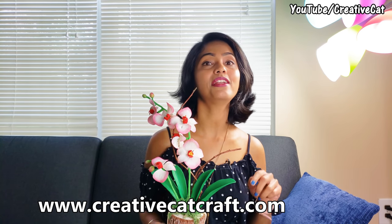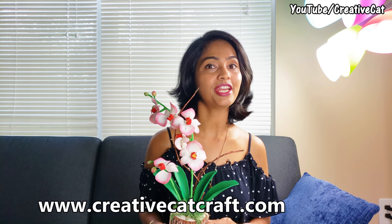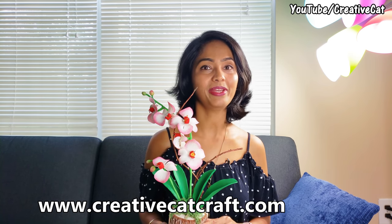If you have any doubts about this tutorial, write me in comments. I'll definitely try to solve all your queries, and don't forget to subscribe to this channel for more innovative ideas every week. Happy crafting!